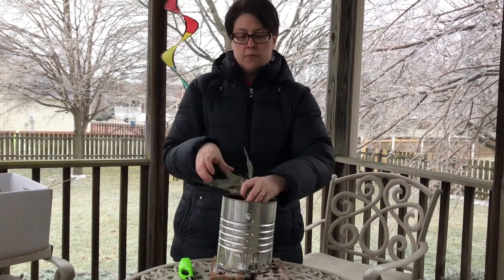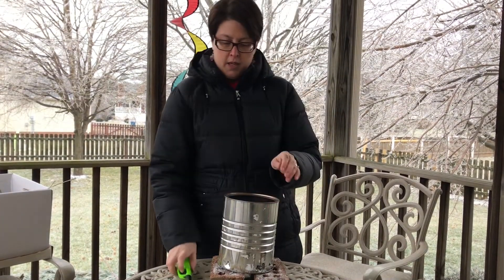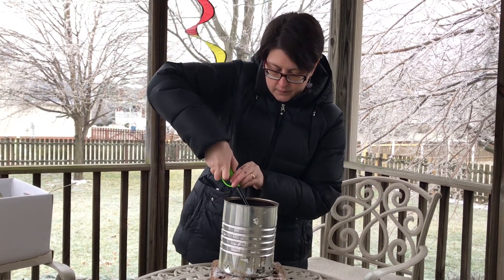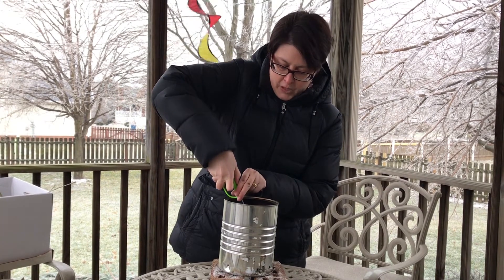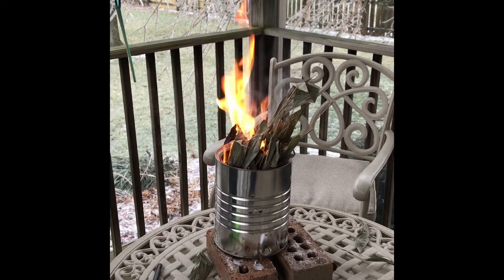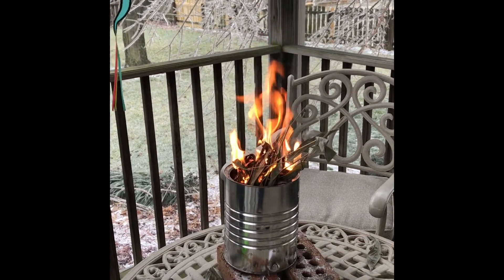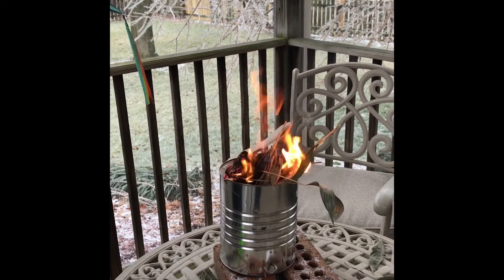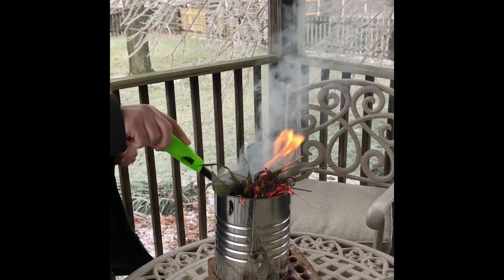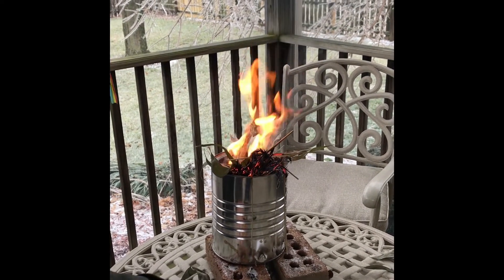I'm just going to start with a few, and break them up down in here, and then we're going to light them and see if we can get these burning. We've got our palms lit on fire to make our ashes, and my helper here is putting them in.